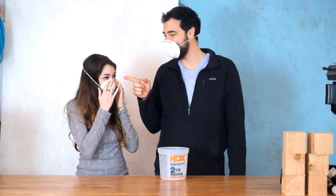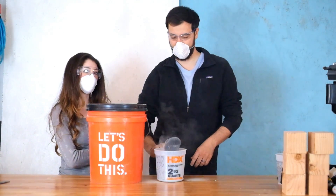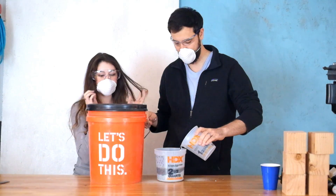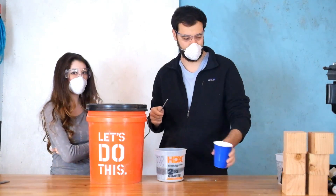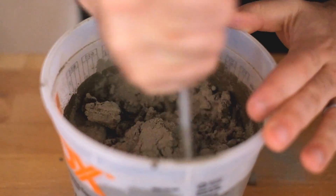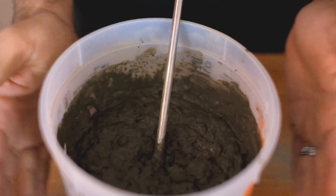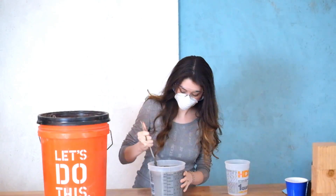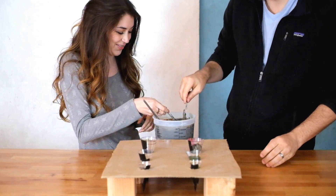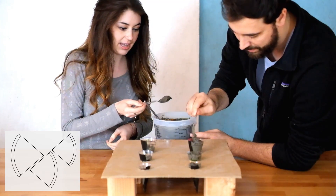Shall we mask up? We should probably tell people a little bit about concrete if they haven't watched any of our other concrete videos. You probably should follow the ratios on your bag — we just don't have our bag anymore, so we're eyeballing it. A little bit of water goes a long way. The consistency should end up being like sandy pancake batter, kind of like chunky oatmeal.